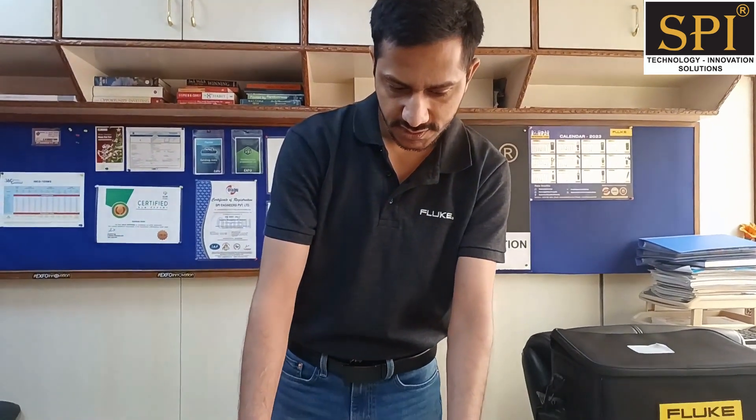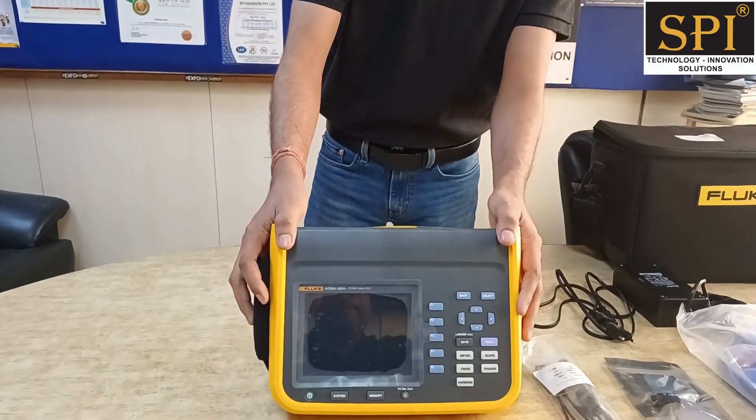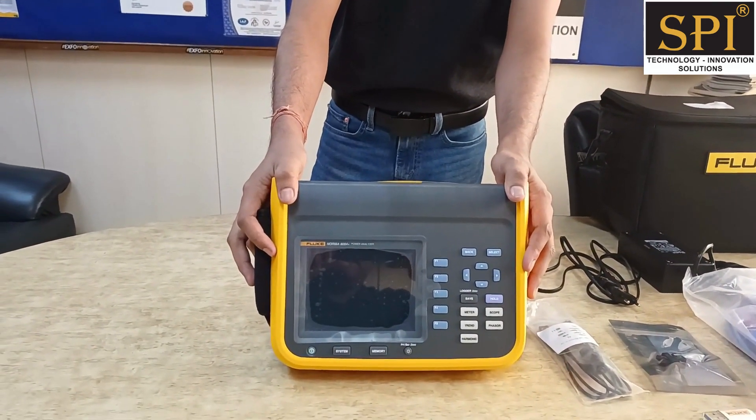My name is Abhishek and today we have an instrument — the Fluke power analyzer Norma 6004. This is a power analyzer that has a 500 kilohertz bandwidth.